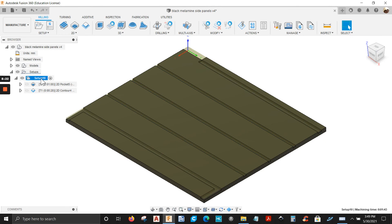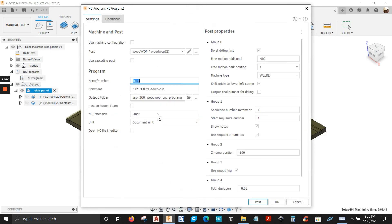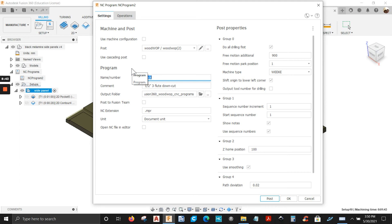We're going to post this. You can name the setup here if you want — I'm going to name it 'side panel', click enter. Let's post this — right click on the side panel, post process. I've got the newest post that I got from the Autodesk website. Before that I had an old one from 2016, but this is way better — you get more contour lines when you open the program in WoodWalk.